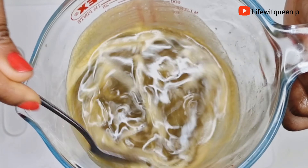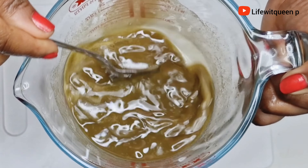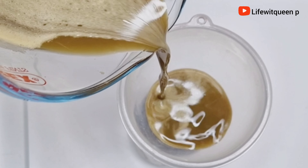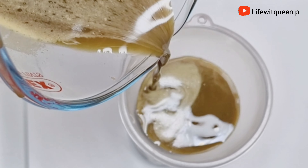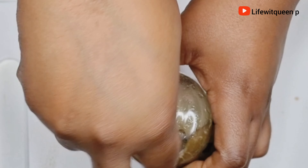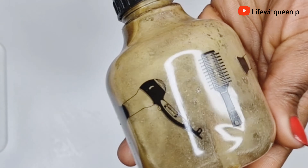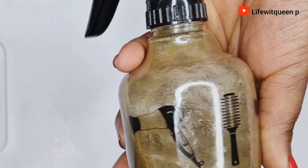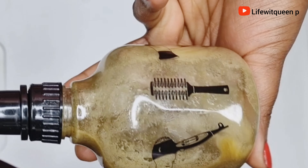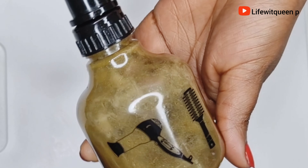Once I'm done straining, this is how it looks. I went ahead and transferred it to my applicator bottle for easy use. Your leave-in conditioner is now ready to be used! Super easy and super effective when it comes to hair growth, and all the ingredients are natural, easy to find, and very affordable.